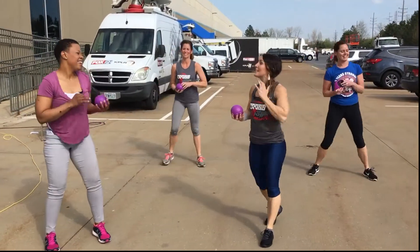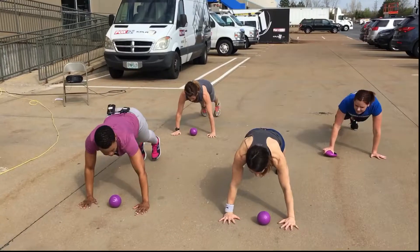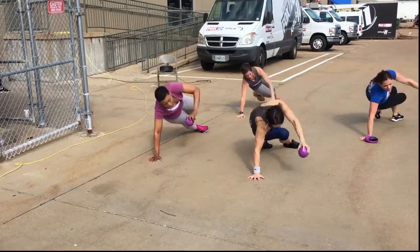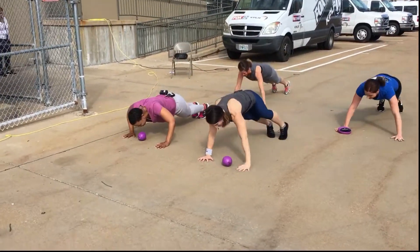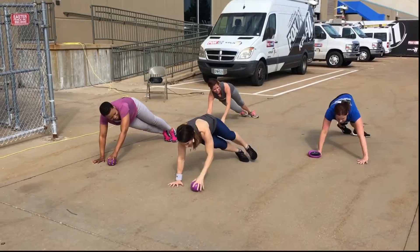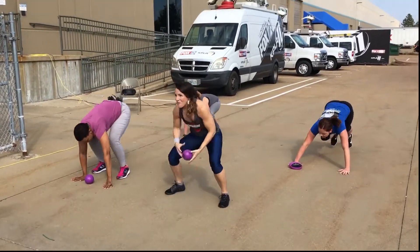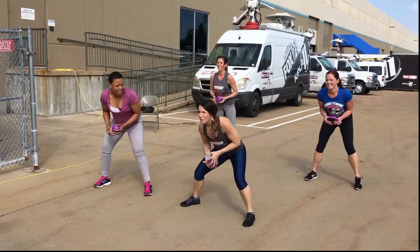Alright, next slide is a push-up into a rotate and a heel touch. Push-up, rotate, heel. Push-up. I can do it, I can do it. Let's do it. Go, Shannon. Let's do it. One more. Alright, everybody up. Push your heart right up here. Let's keep up. Come on, we're made to move.